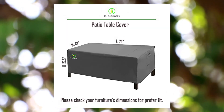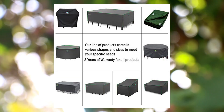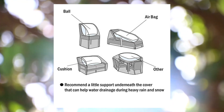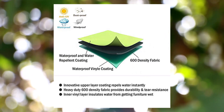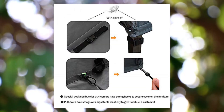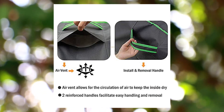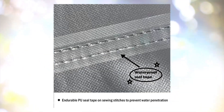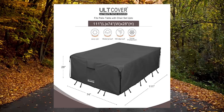UV resistant, waterproof, snow protection for rectangular and oval dining tables. Fits table lengths of 74, 71, 72, and 74 inches. If you need a stackable chairs cover for your outdoor furniture set, please click F and J LLC Alt Cover 600D tough canvas.